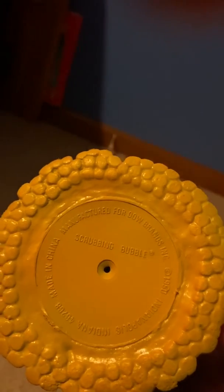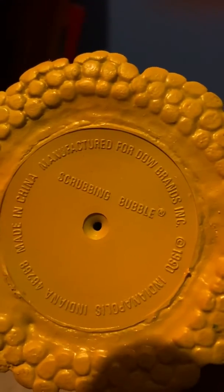And on the back of it, it says — I think it got backwards — Scrub Bubbles, manufactured for Dow Grandnose Incorporated. The other side, let's read what it says on the other side: 1990, Indianapolis, Indiana. Okay, you know what, you guys really don't care for that.